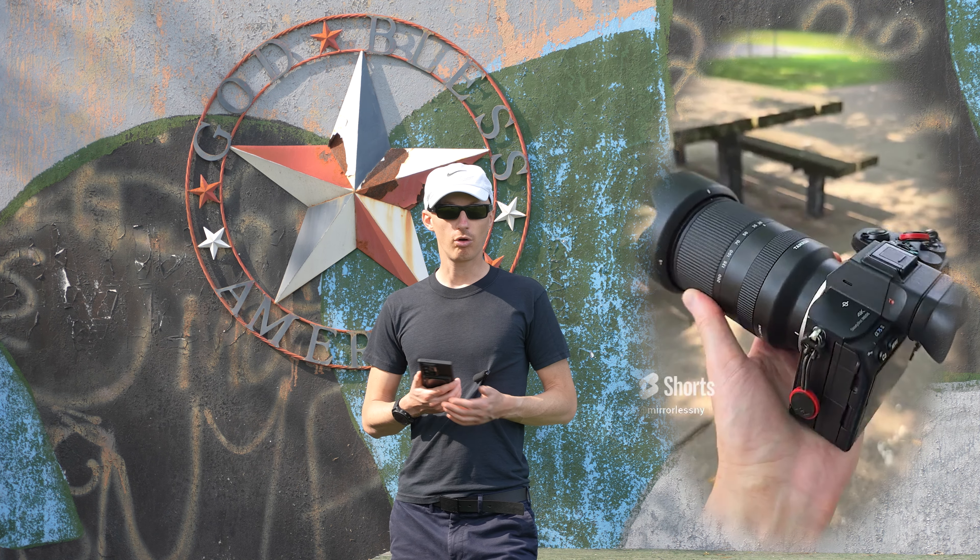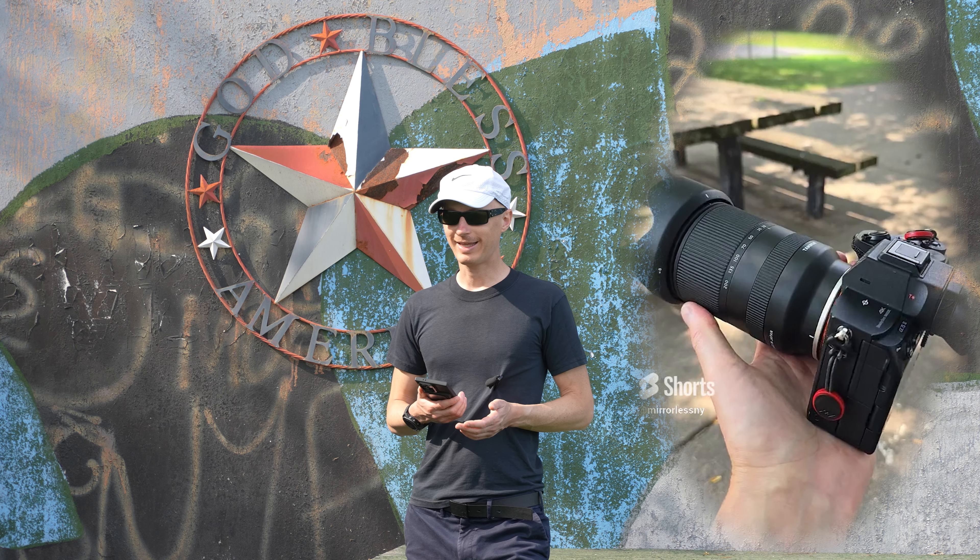This is a very manageable weight for things like hiking, travel, gimbal, and prolonged handheld operation. We also have a 67 millimeter filter thread, which is very popular, and a lockable zoom barrel. This lock seems more like a precautionary measure because the lens does not extend on its own when you are carrying it around, which is a great thing.